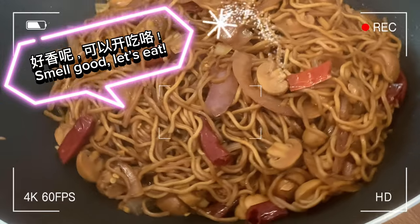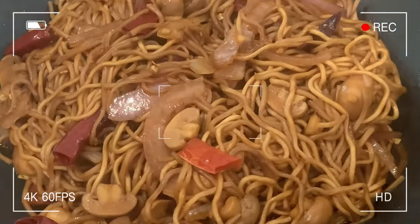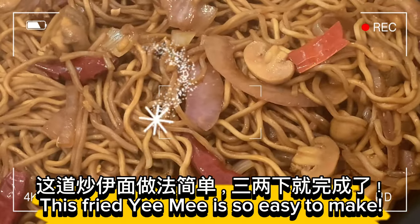Smells good — let's eat! This fried yumi is so easy to make.